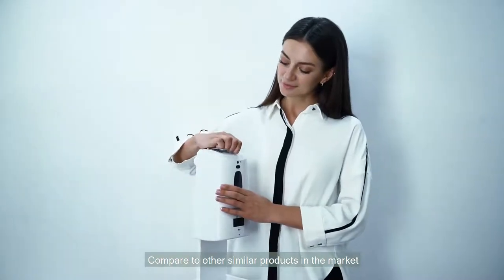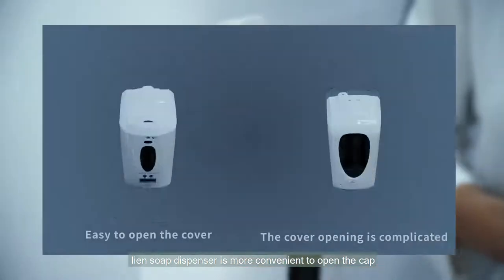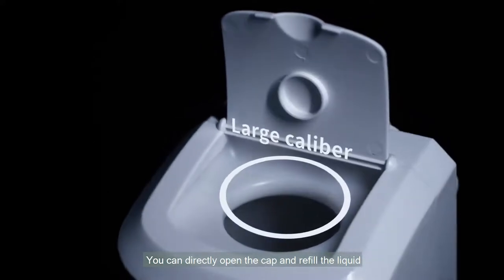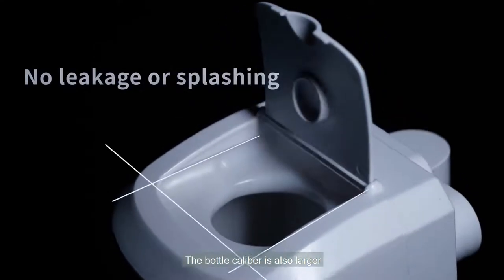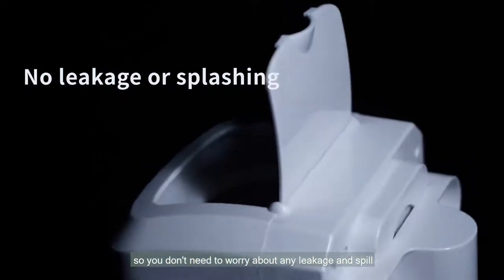Compared to other similar products in the market, Lean Soap Dispenser is more convenient to open the cap. You can directly open the cap and refill the liquid. The bottle caliber is also larger, so you don't need to worry about any leakage and spill.